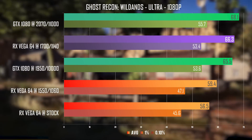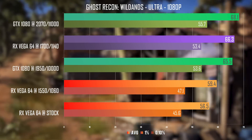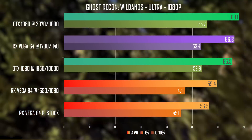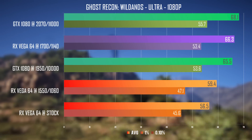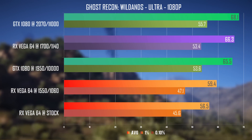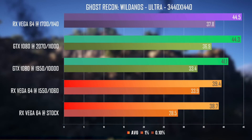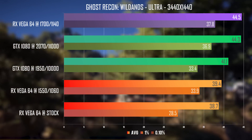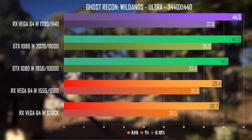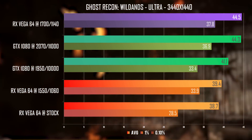The third worst performer last time was Ghost Recon Wildlands. As I said in the Vega review, no matter the card this game is extremely taxing and the visuals don't warrant the performance in my opinion, but Vega now manages to hang with the 1080 in this title. The GTX is clearly up top netting close to 70fps, but the 1700 MHz overclock on the Vega put it back on the map. It's also a hair faster at 1440p ultrawide, so both these overclocked cards are essentially identical at this resolution in Wildlands.